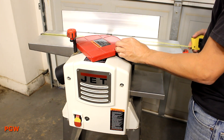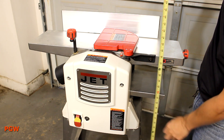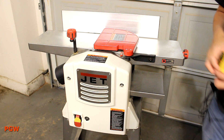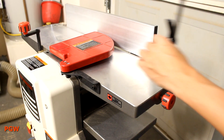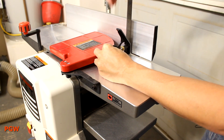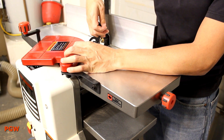The jointer table is 29 inches long by 8 inches wide, and the whole thing weighs a slim 60 pounds. Compared to my old Craftsman 6-inch joiner that was all cast iron, this one is a feather. This compact size is perfect for me to tuck into a corner along the wall, and more importantly, to lift by myself.